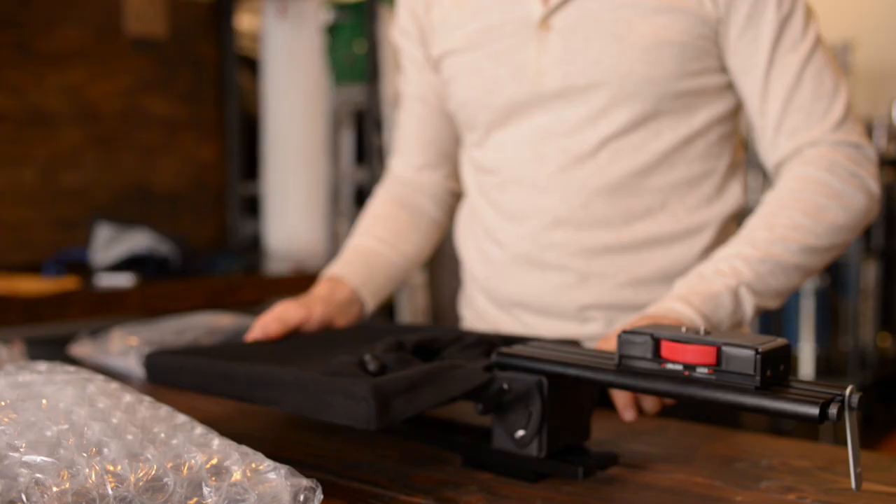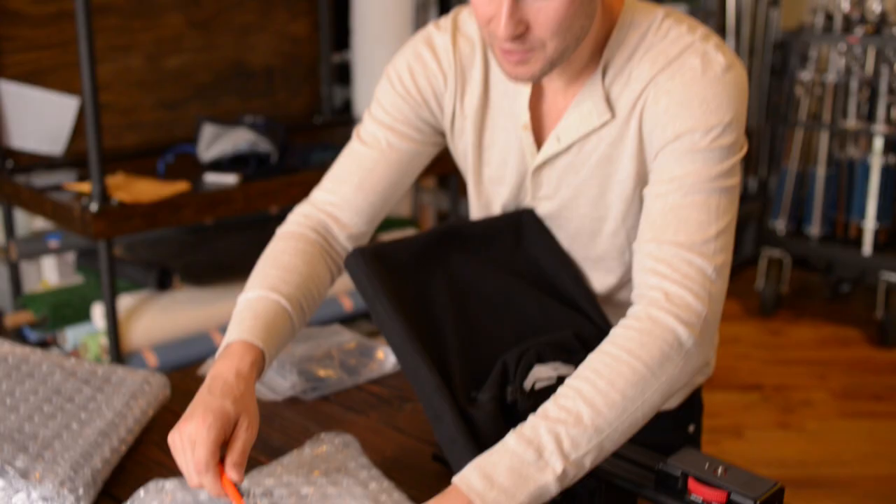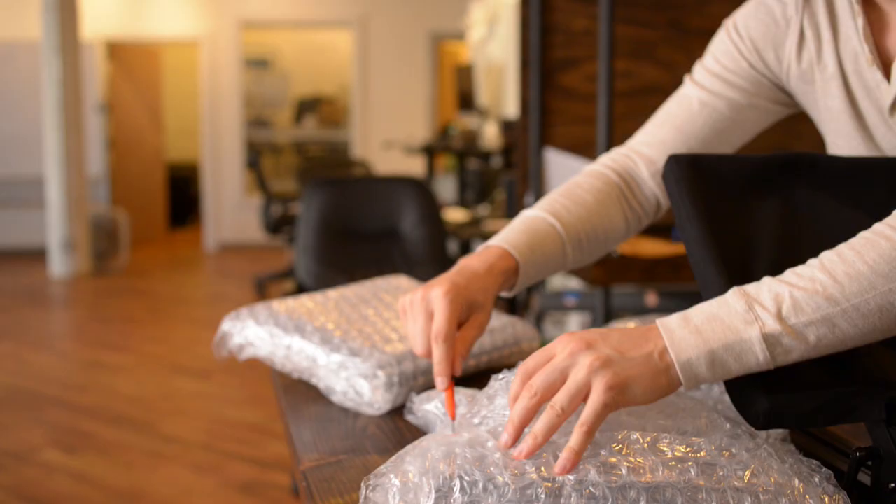Now we start building the interrotron. Let's open this up and see what these monitors look like. I don't know about you guys, but I find opening packages to be incredibly satisfying. It's very primal.